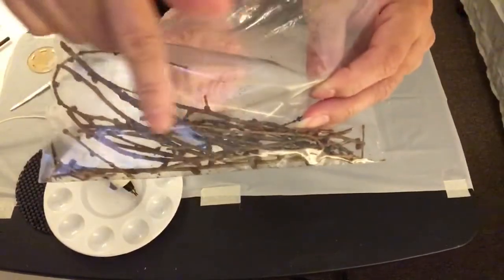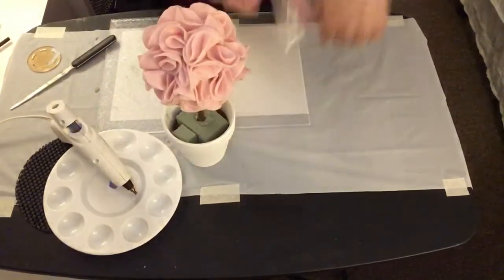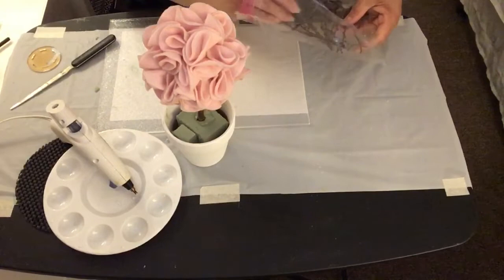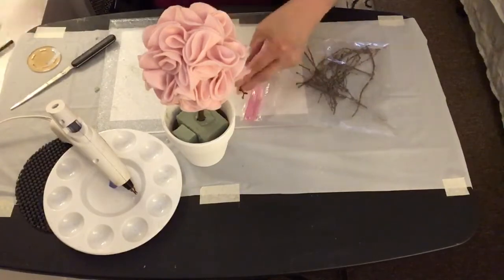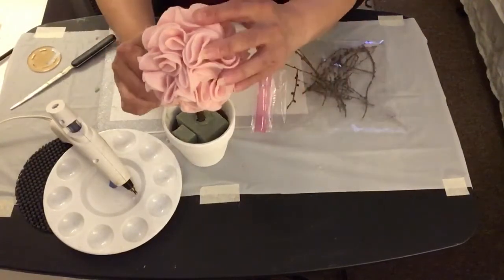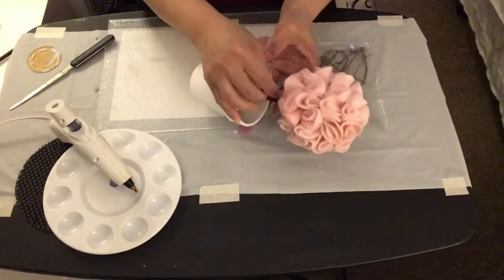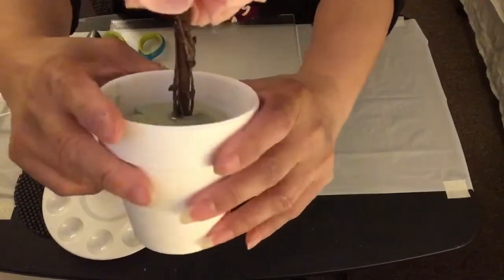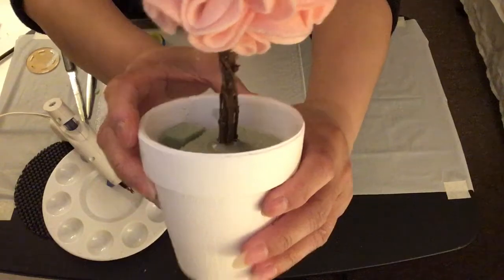Now I'm going to take some branch picks I collected outside my house and hot glue them onto the dowel stick. This is how the small branch picks look glued on — they give the dowel stick a true, real-branch effect look.